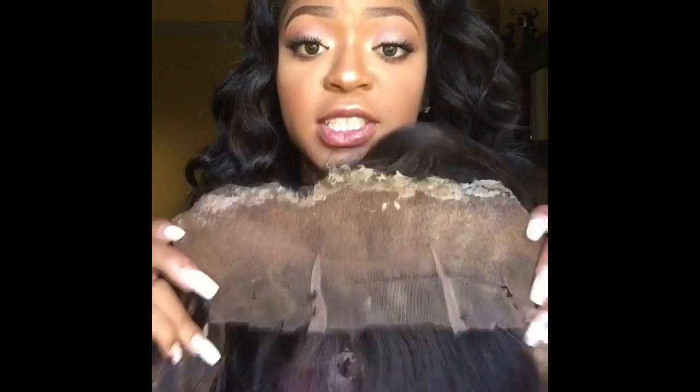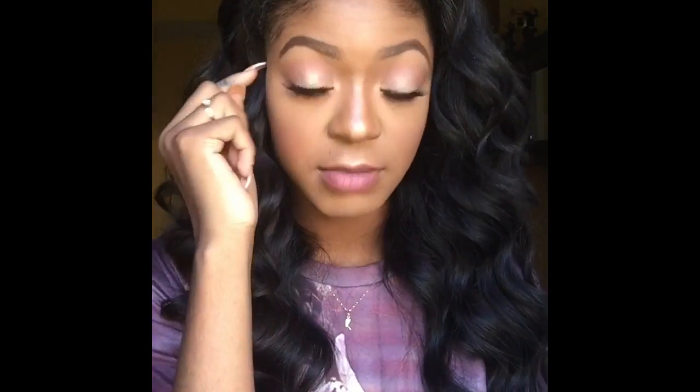My only issue with the frontal was the glue. I would personally recommend that if you want to get a frontal installed, to get it installed by a stylist who knows how to sew it down completely, and you're still able to get the versatility of a frontal. My stylist Liana was able to sew down the frontal, but the front part was adhesive down to my forehead. The glue is really, really annoying to work with — personally I didn't like the glue at all. I'm a person who sweats a lot on my forehead, so that did not work out for me. I would say don't get your frontal installed where you have to use adhesive — get it completely sewed down.